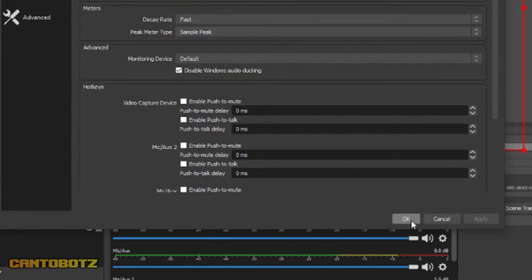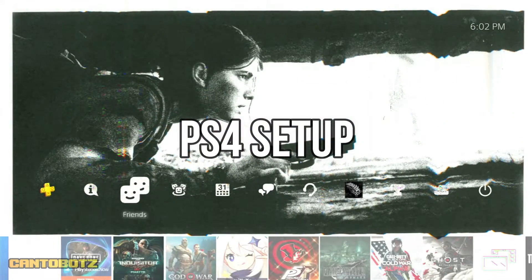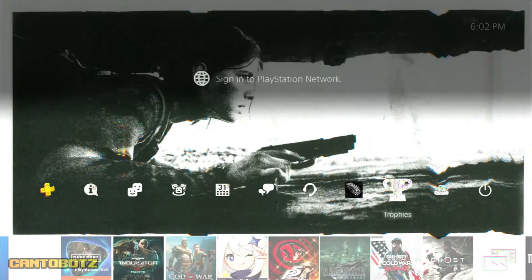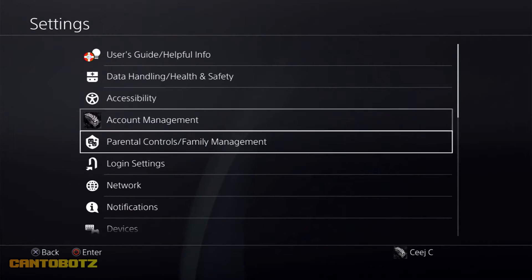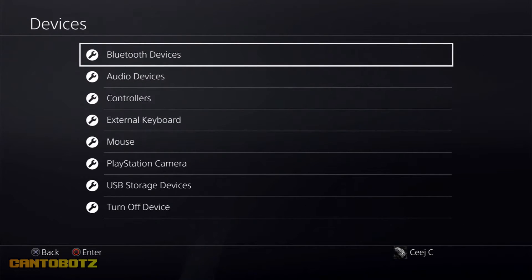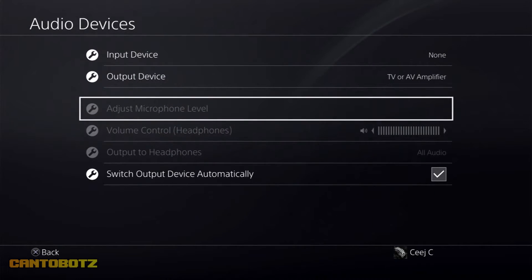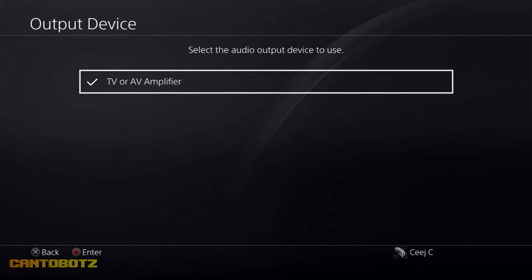Now that OBS is set up, let's go to your PS4. On your PS4, go to Settings, choose Devices, and then Audio Devices. Click Output Device and set your PS4 output to TV or AV amplifier. This step solves the problem of losing audio whenever you plug a headset onto your controller.